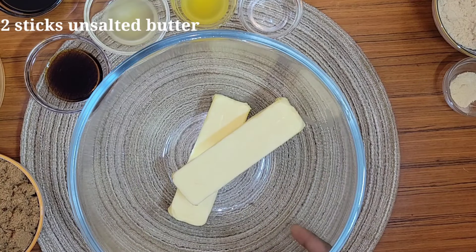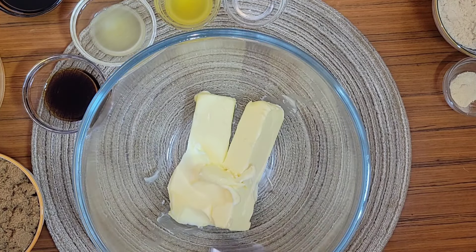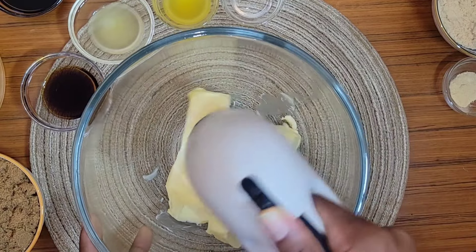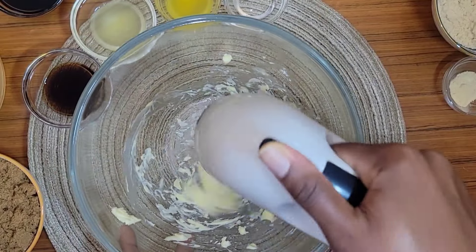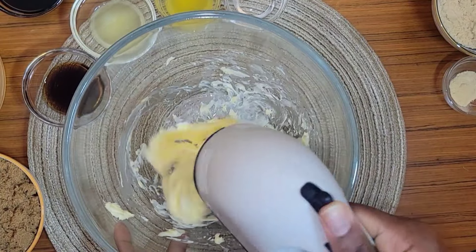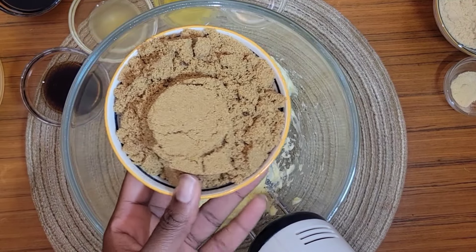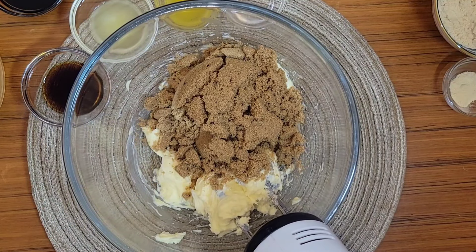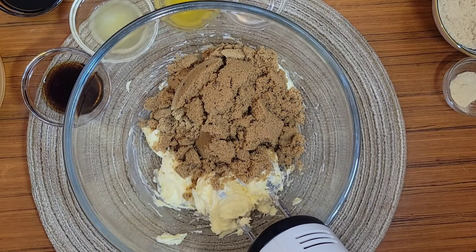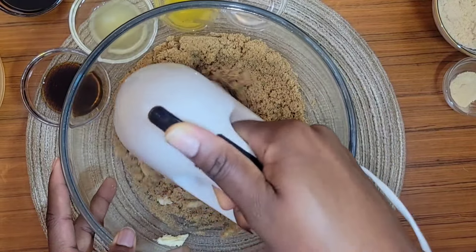This is so easy. We need two sticks of unsalted butter. You should remove your butter from the fridge overnight so it gets nice and soft and will be easier to manage. Mine isn't as soft even though I left it out overnight, so I'm using my hand mixer to get it broken down. Then I'm going to add two cups of soft brown sugar — I recommend the soft brown sugar — and cream the butter and sugar together.